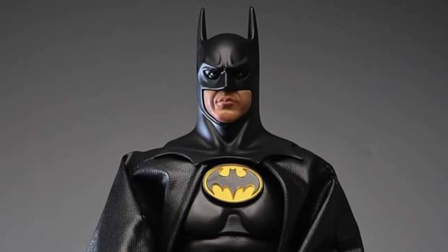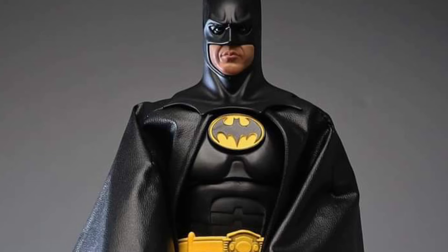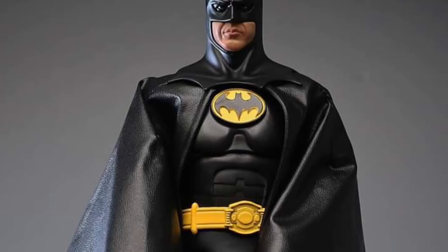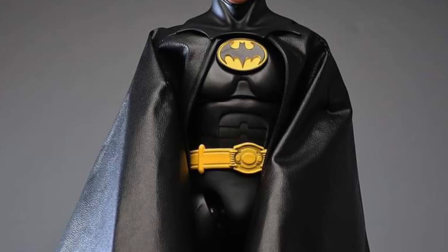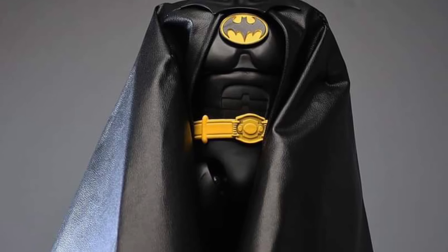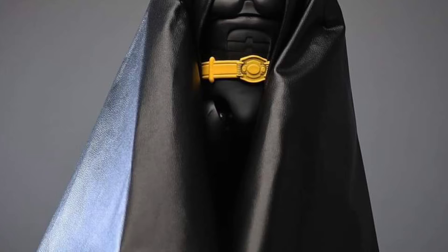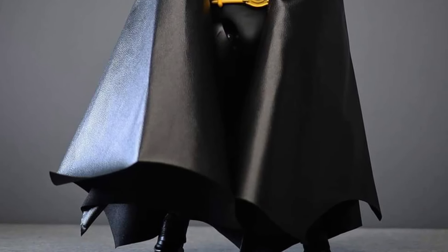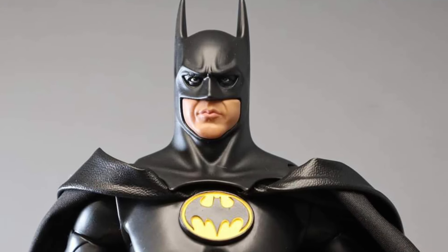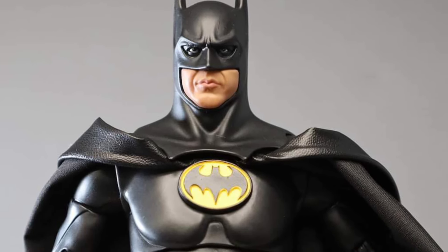Coming to us from our friend AsukaTheGeek via Facebook and also Instagram, he has here in-hand images of the new Beast Kingdom Batman Returns action figure. So far what I've heard from some people, this edition is a little bit sleeker looking than the Batman 89 figure that came out that had a few QC issues. So far I haven't heard any QC issues with this one.